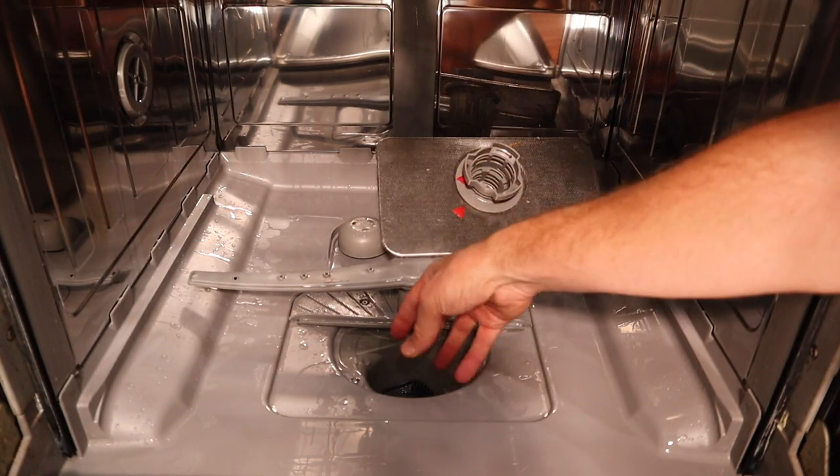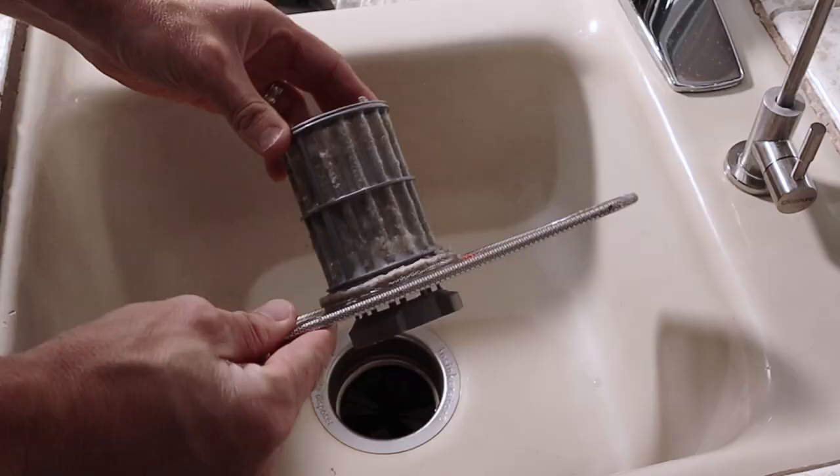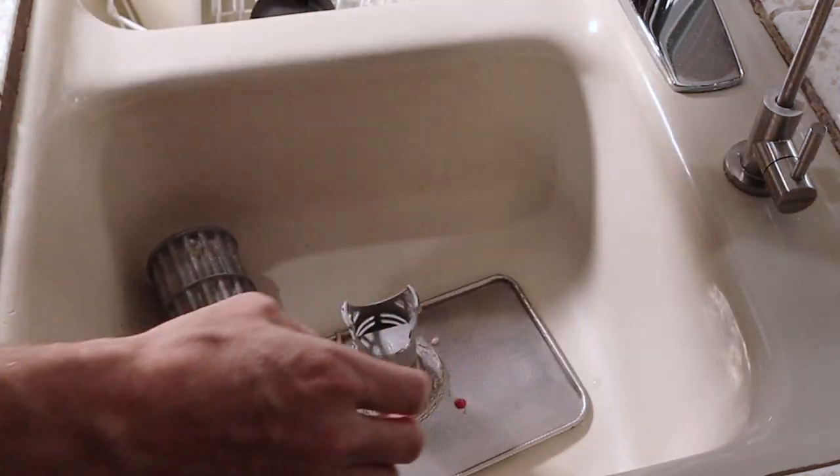If there is stuff down in here you're going to want to clean any of that gunk out, and then we're going to move to the sink to take care of this filter. And this is kind of what I was talking about — this is pretty gross. It's not awful, but you want to get all this stuff off.